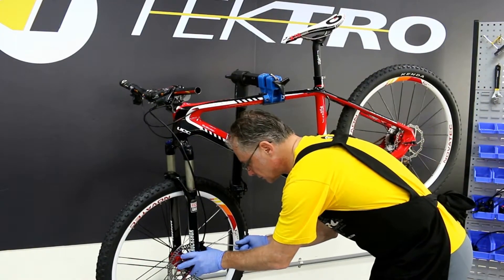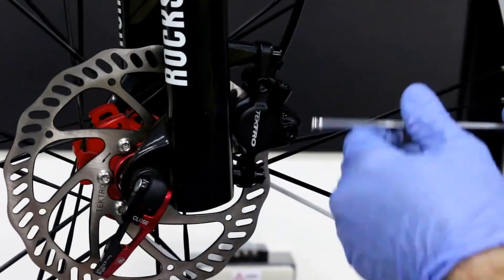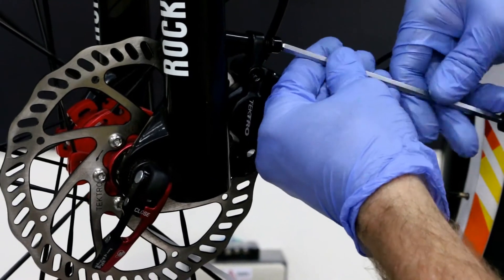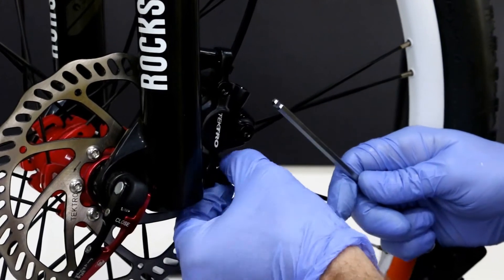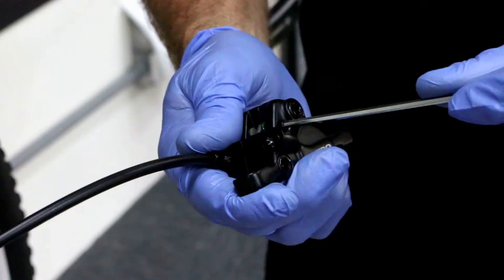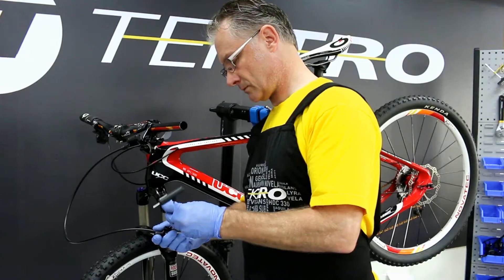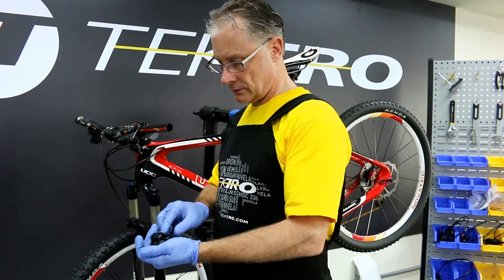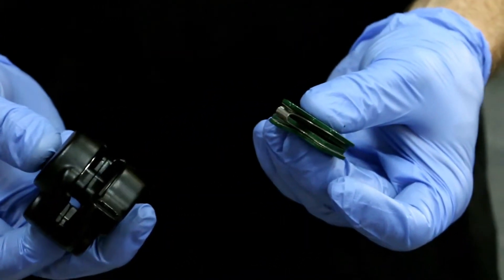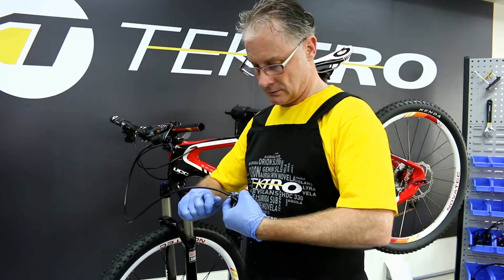Let's start by unbolting the caliper bolts. Next, let's remove the top pad retainer bolt. Let's remove the pads, pushing them through and pulling them out of the body. Using an 8 millimeter open-end wrench, let's loosen the spanner bolt and pull.